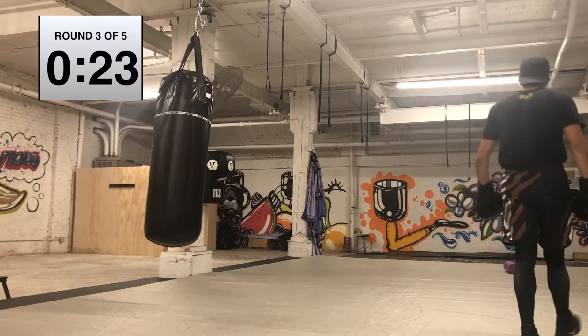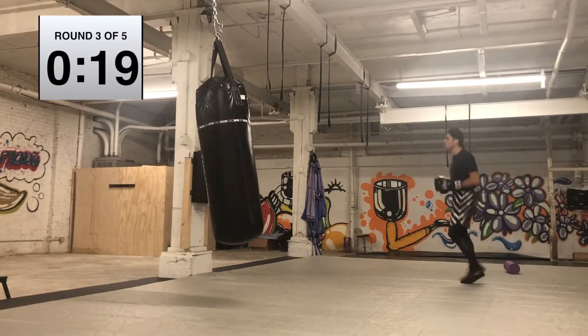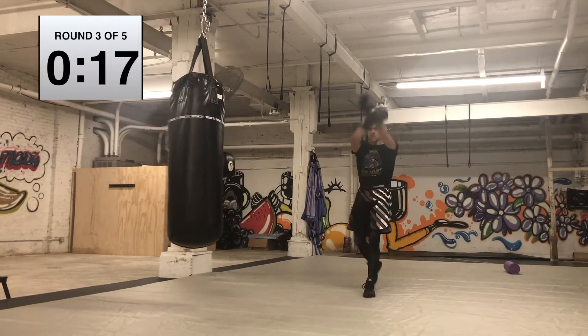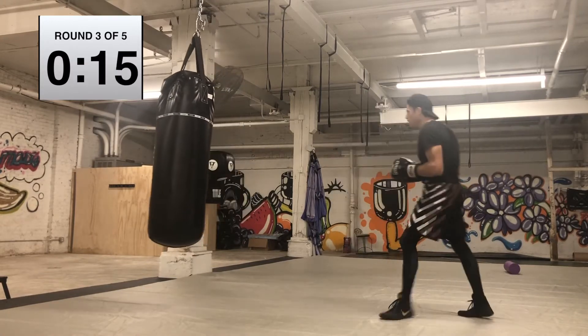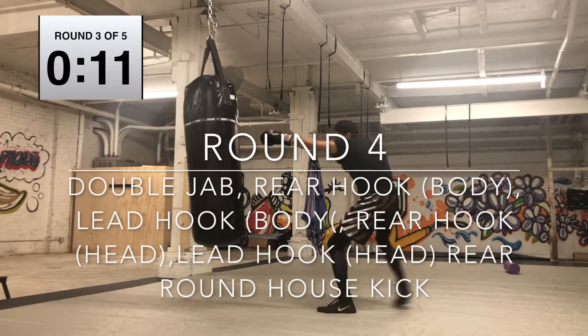I like going slow — deep inhale in through the nose, and then just a short burst out through the mouth. We're populating our lungs with oxygen and then expelling all the bad stuff as quick as possible.